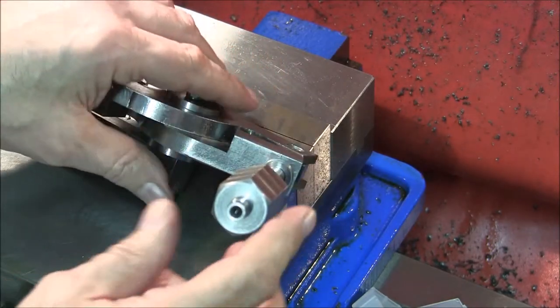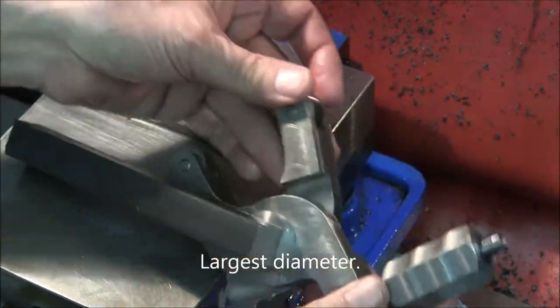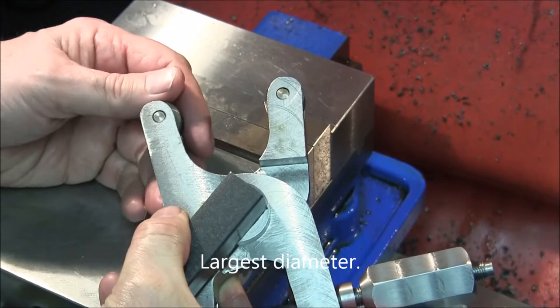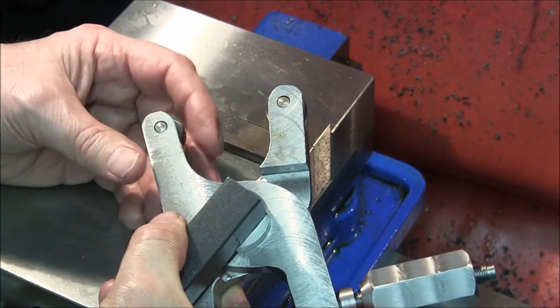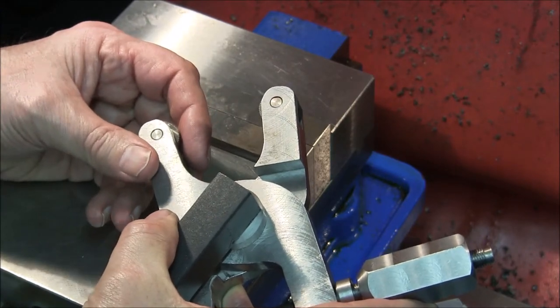After I determine what the widest practical workpiece is that I can knurl with this scissor knurl tool, I will cut the tool to the appropriate length.